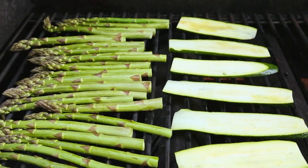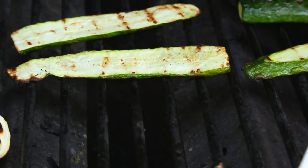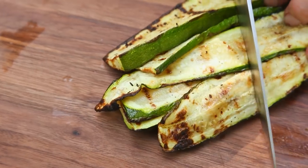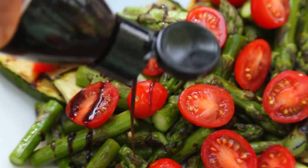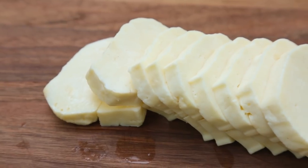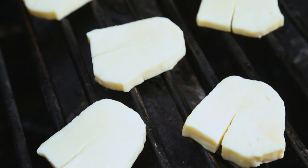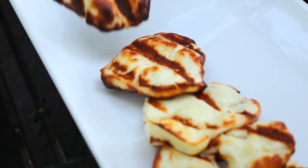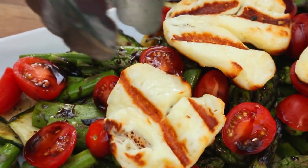The goal is for your veggies to turn bright green and end up with these beautiful grill marks on both sides. Once your veggies are done, you can remove them from the heat, give them a good chop, and then plate them with some cherry tomatoes and a little drizzle of balsamic glaze. We're going to finish this salad off with some grilled halloumi cheese. It's this salty cheese that's quite firm and it actually keeps its shape during cooking, which makes it ideal for grilling. All you need to do is cook it for one to two minutes per side and then it is ready to be enjoyed with this gorgeous salad.